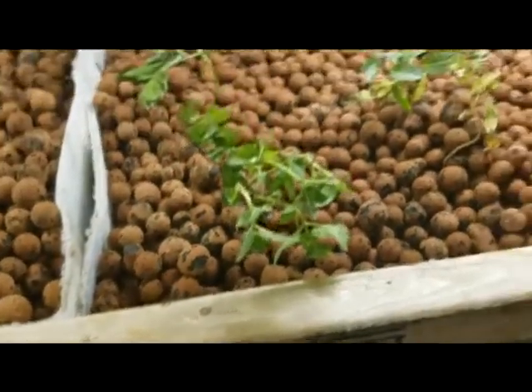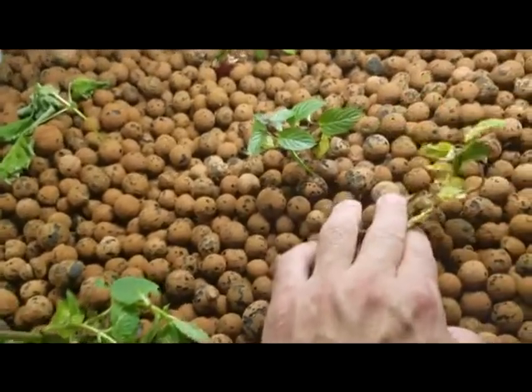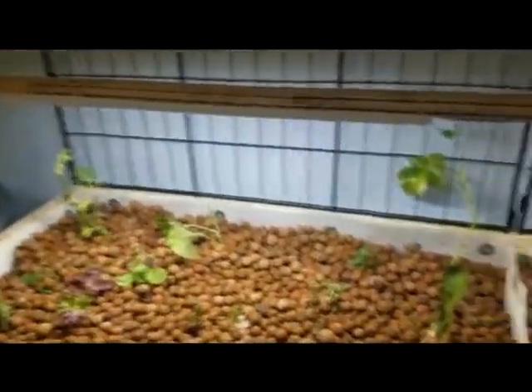So the mints — they're kind of surprising me. Some of them are not doing that great, some are doing awesome. It depends. But as long as I can get them rooted, I'm pretty sure they'll be all right.